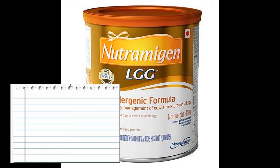Nutritionally complete formula, Neutramogon 1 is suitable from birth up to 6 months of age and can be used as sole source of nutrition.